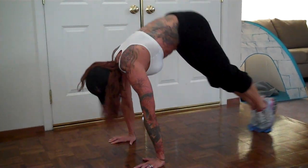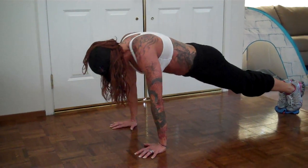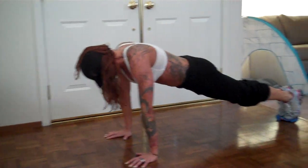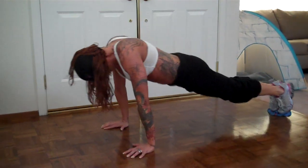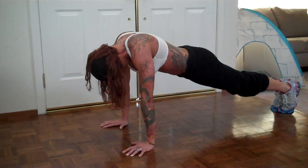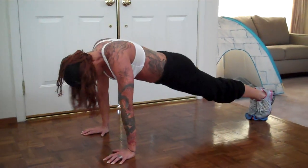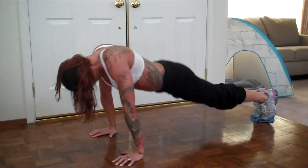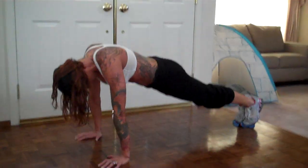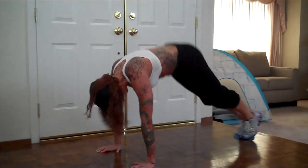Now I'm going to show you the pike — pull the hips up, keep your body straight. Look how easy that towel is gliding — five, seven, eight, nine, ten, eleven.